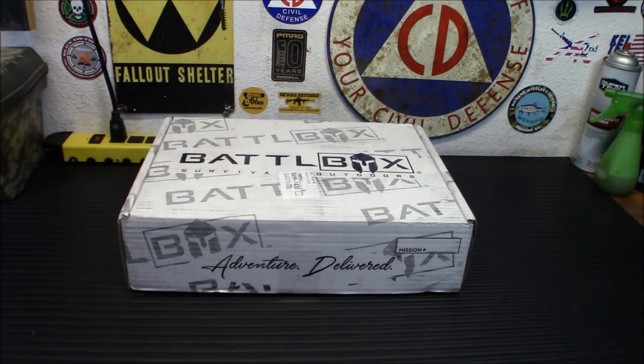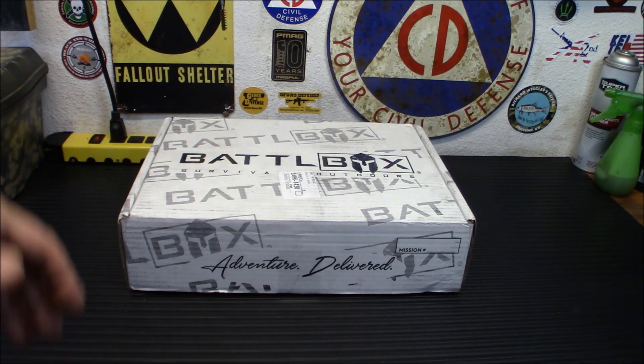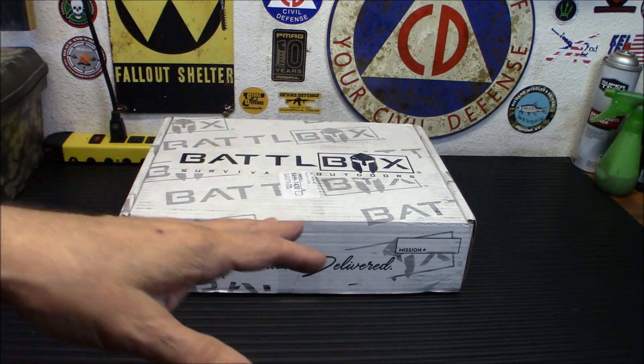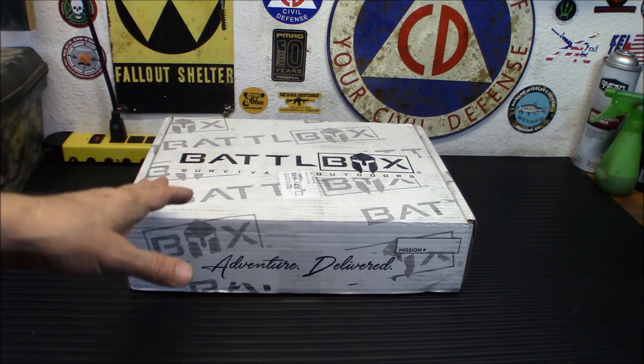Welcome back. For those of you that don't know, Battlebox is a subscription service. You pay a certain amount every month for the box you want. There's a basic box all the way up to the advanced pro box, so you can decide which level you want to participate at. If you have no preps and you've never been prepping at all and you're just getting started, that probably isn't for you.